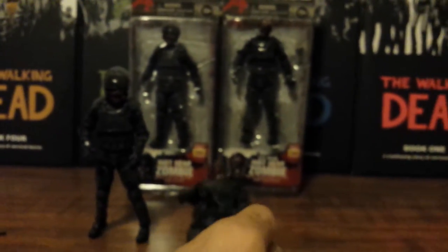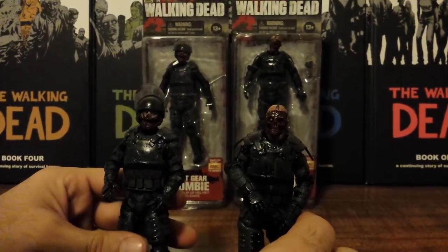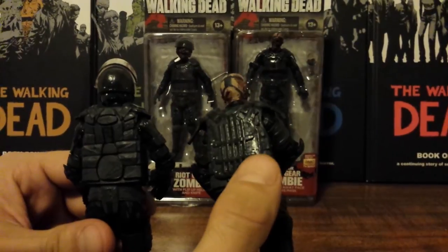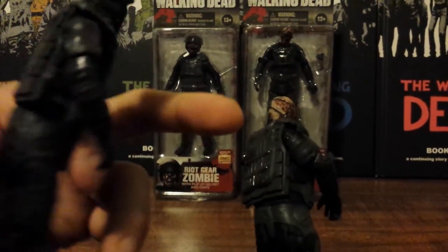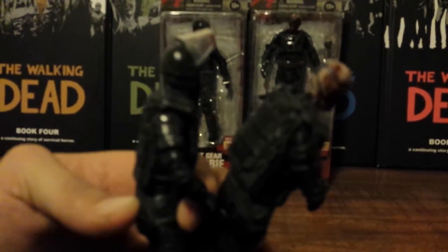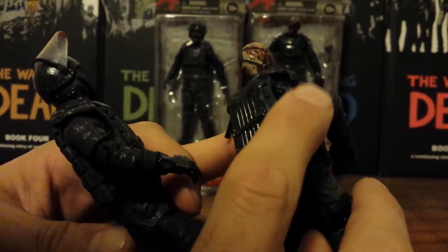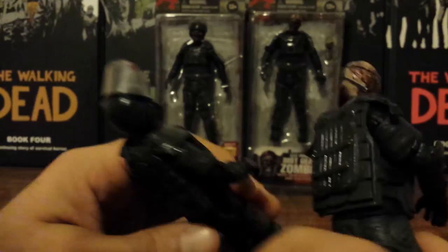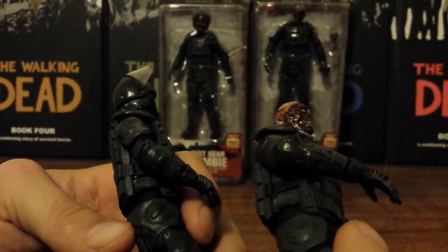Before I go over articulation, let me show you the slight differences between these two figures — there are a lot of little ones that people probably haven't noticed. First and foremost, the biggest one: on the back side, the gas mask zombie has an extra plate of armor that is not on the riot gear zombie. Second, the gas mask zombie has little straps coming off the shoulder pads where the riot gear zombie does not. On the upper arm armor, the gas mask zombie has an extra layer of armor there as well. Same thing with the elbow — he's got a bigger pad on the gas mask zombie.